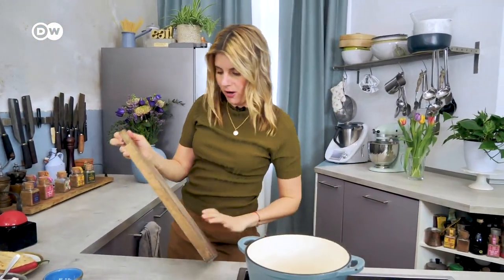I will get my equipment. I have a pot, blue and white, Greek colors, and my chopping board.